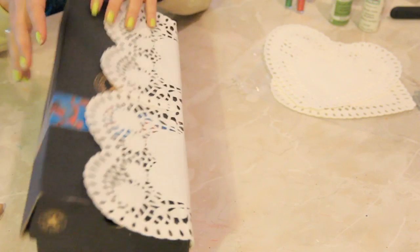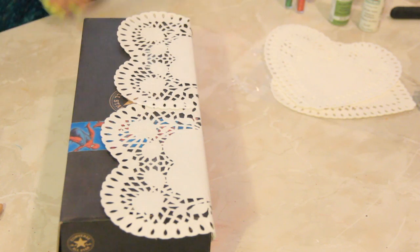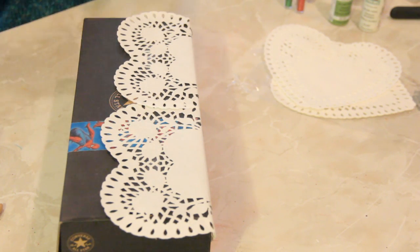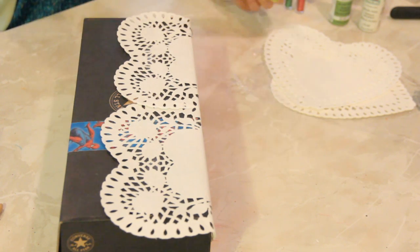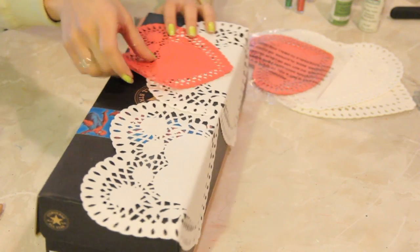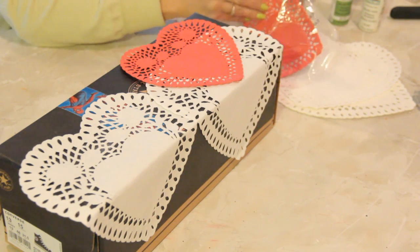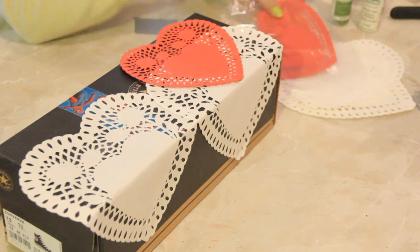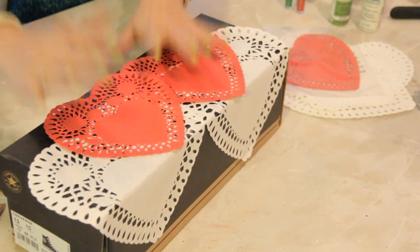Now the key to make it super duper extra Valentine's-y is to grab some red heart doilies in addition to the white ones, and we're going to stick the red ones on the box — this time on top of the white ones, overlapping them.